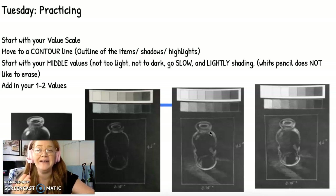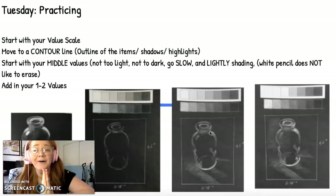Seriously, it's so hard to erase white color pencil, so go slow — go very slow, shade lightly. Because once you try to erase that white color pencil, it's going to turn into a McDonald's icky, sticky, greasy mess, and you don't want that on your paper. So please, go slow.